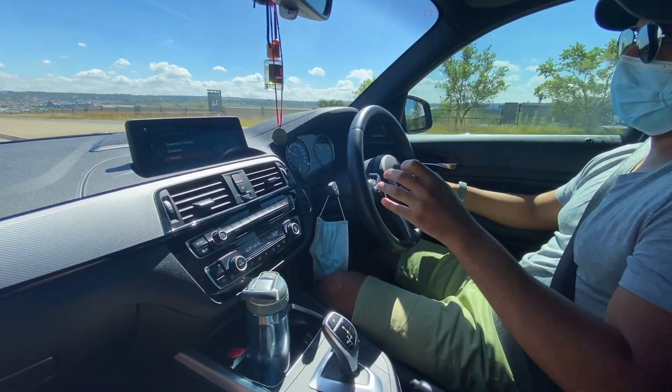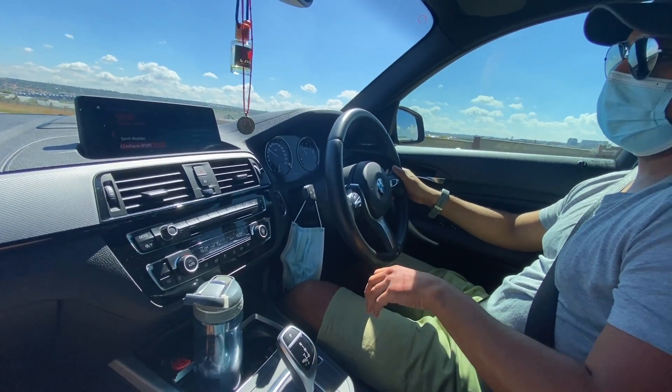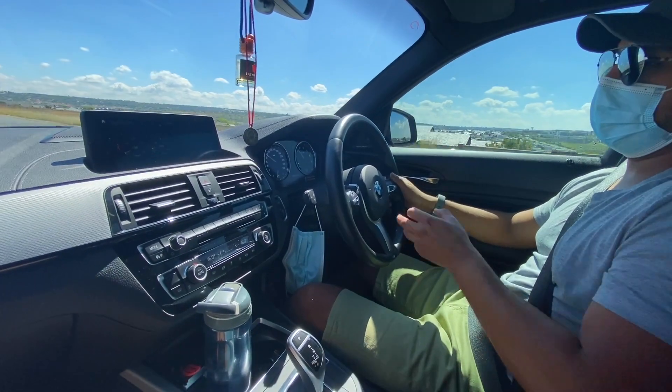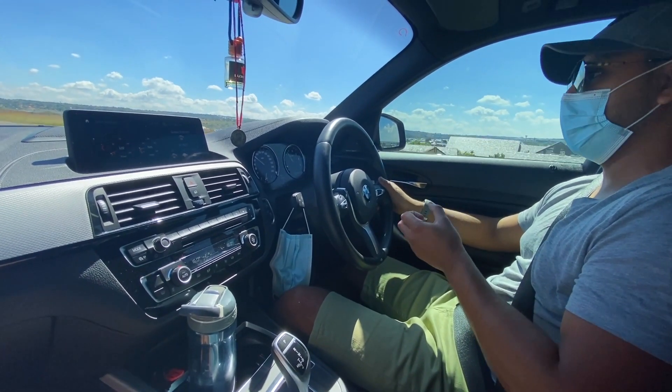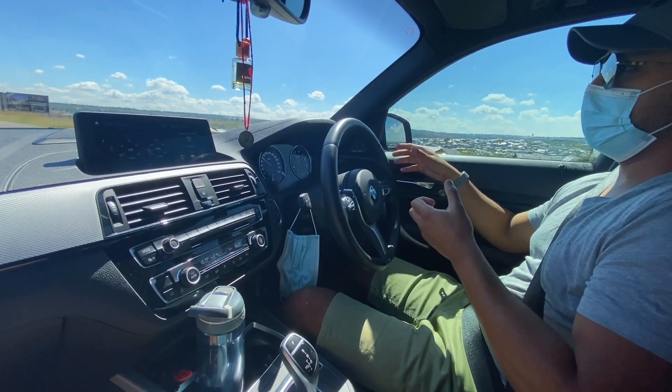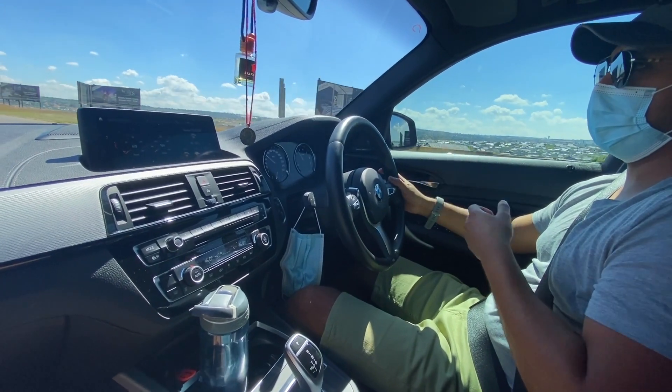This does not come with all M140s — it just comes with the optional M adaptive suspension. In Sport Plus, you can cut off the traction quite a bit. It will intervene if you're overdoing it in terms of sliding the car, and it does make the car more responsive as well.